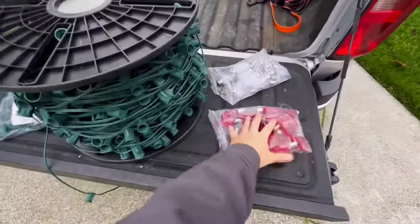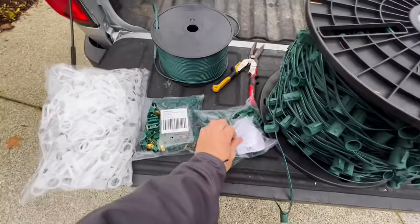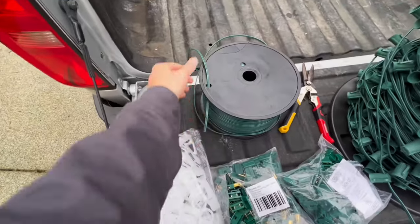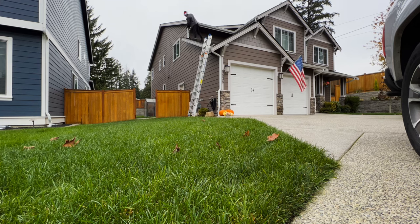Here's everything that we need: we've got the bulbs in whatever color you want, the light strand — these are 15-inch — the female connectors, the male connectors, the clips for the lights, a way to cut the strands, and our connector jump line. First off, we need to establish where our outlets are. These are LED bulbs so they really don't take much electricity, so you can plug them in on the same outlet no problem.